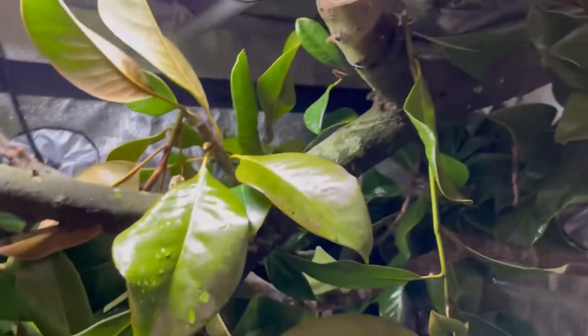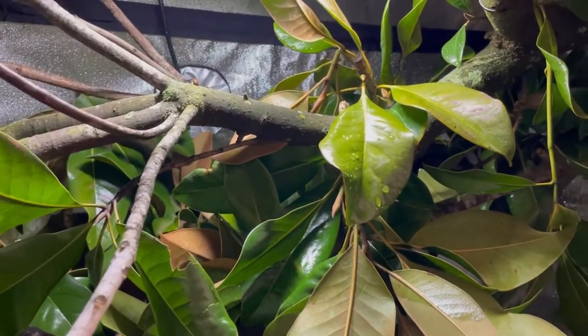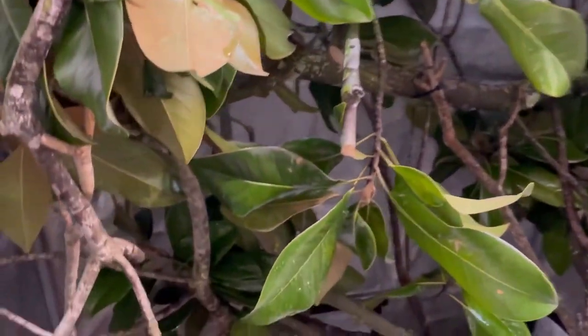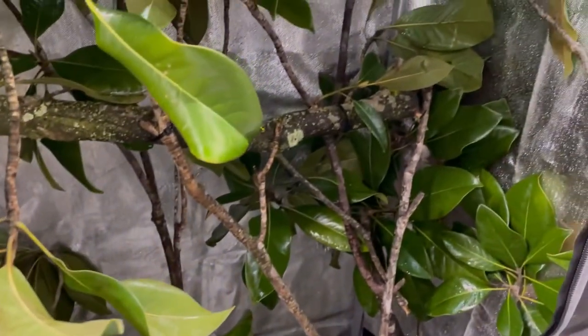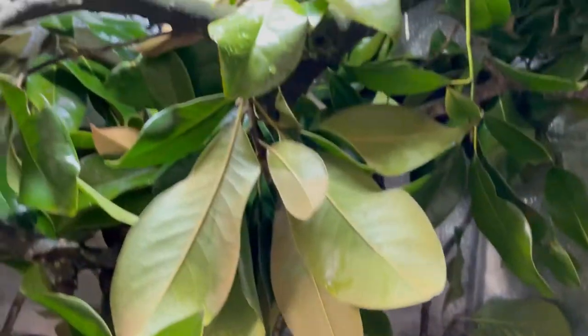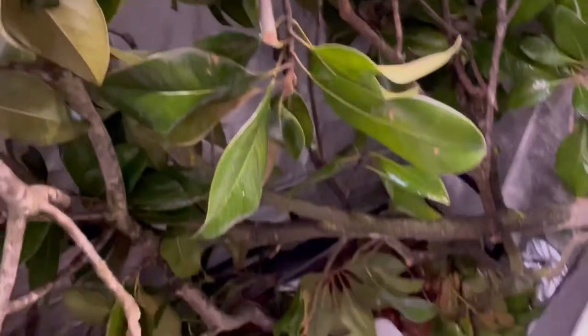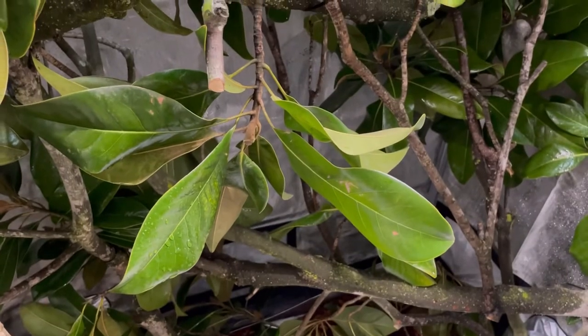I've got a bit of magnolia wood here that I've sprayed off and cleaned and placed in here for the monitor. There are different levels of horizontal basking opportunities so he can thermoregulate in here. This is a four by two by — I want to say — 72 inch tall enclosure.